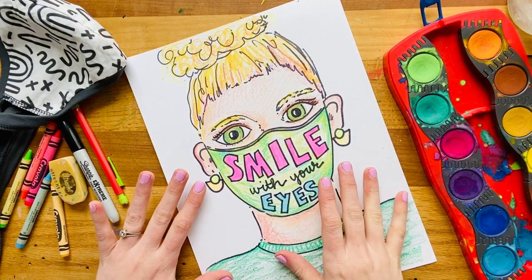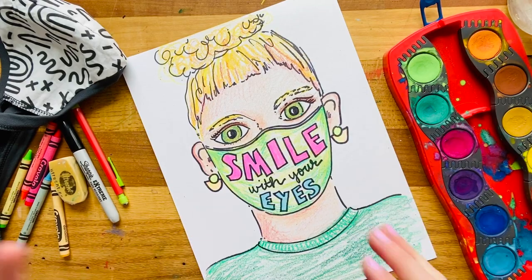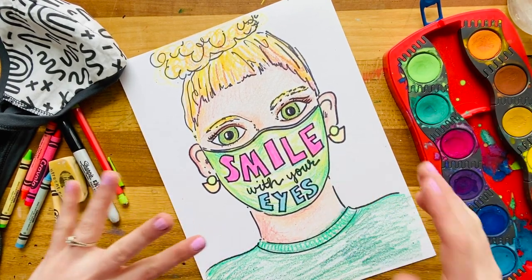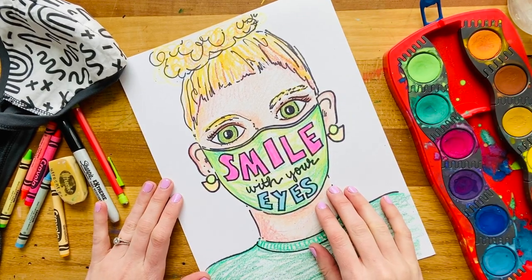I love how I've colored my self-portrait, but I think I need to add just a little bit more to the background, so I'm going to paint this. As we always say, you are the artist — you can decide if you want to be done or do some other drawing details. I'm quickly going to paint and then I will consider my self-portrait all finished.